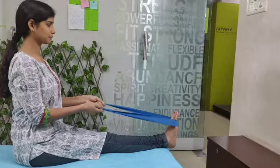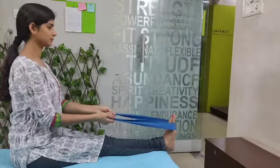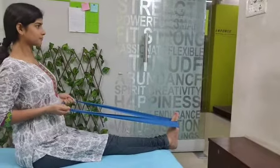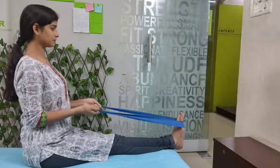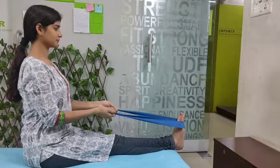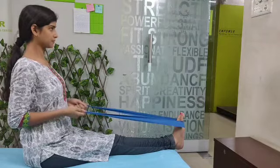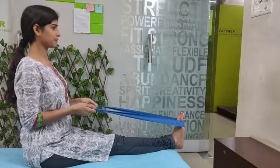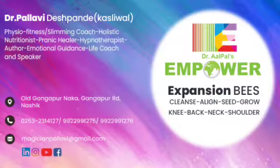Remember these four or five tips while you do it. Start small and it will definitely make a difference — small consistent actions every day lead to big results. If you want to avoid age-related problems day to day, make sure this loop band becomes part of your life. We have loops available — if you can't find one nearby, just send us a request and we will send it to you. Thank you so much. This is Dr. Pallavi Deshpande from Empower Expansion BEES, with Divya assisting me. Divya, wave hello to everyone. Thank you Divya for supporting — she is our team member. Thank you to each one of you for watching this video.